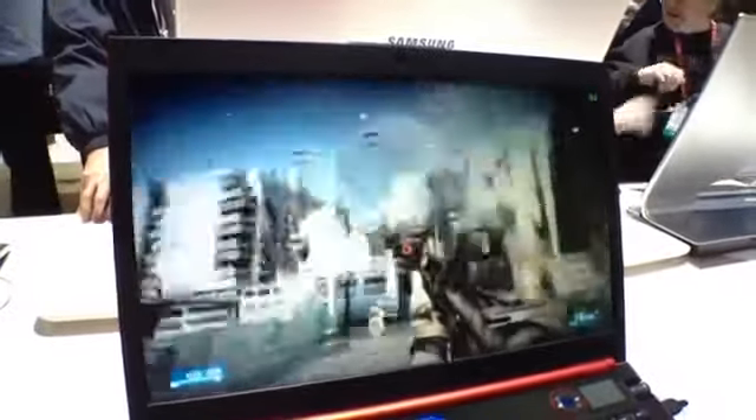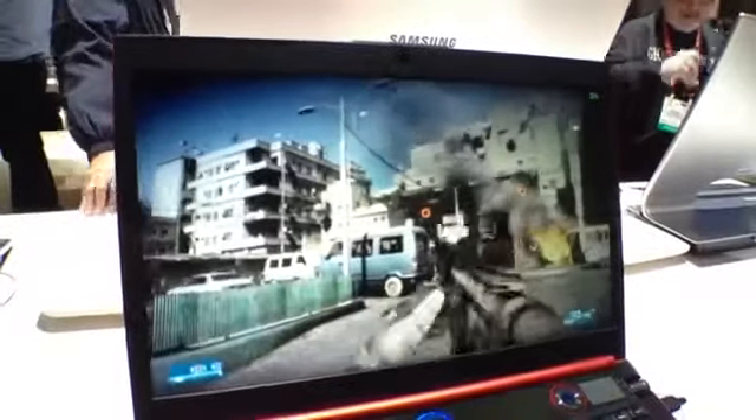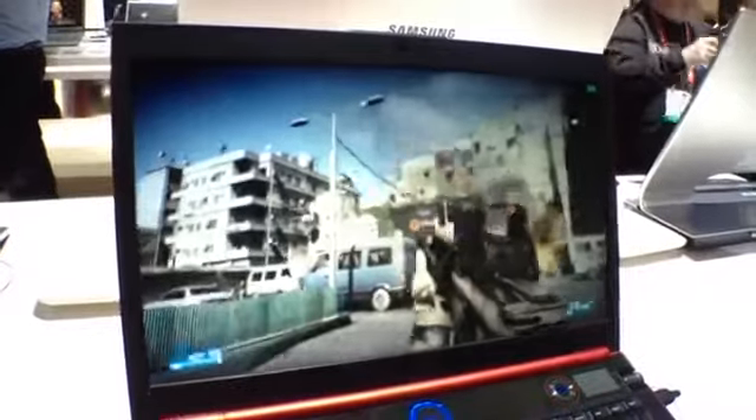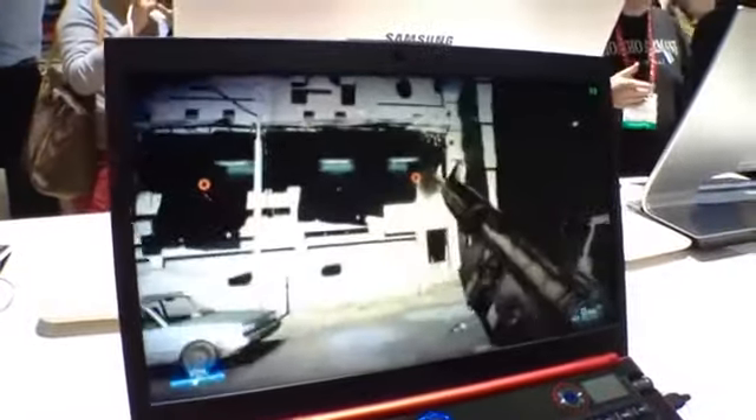The graphics are just stunning on here. This is a pretty bright display — it's a 400 nits display. It looks more like a high-quality HDTV rather than a laptop monitor. That's the point. That is absolutely the point.